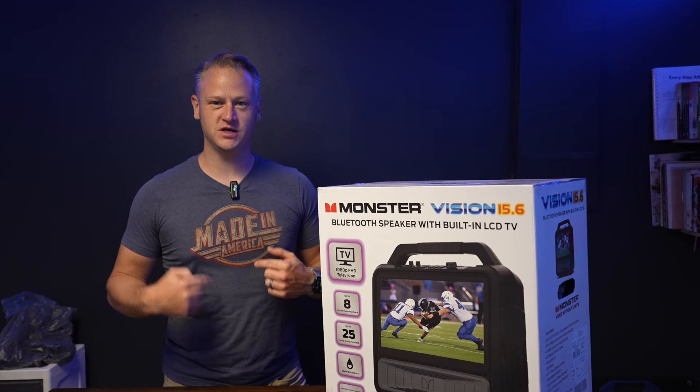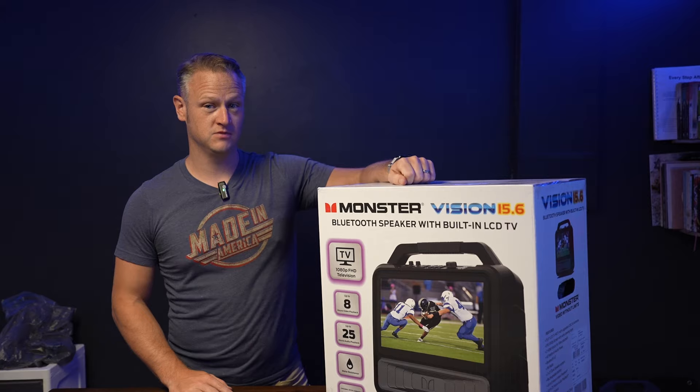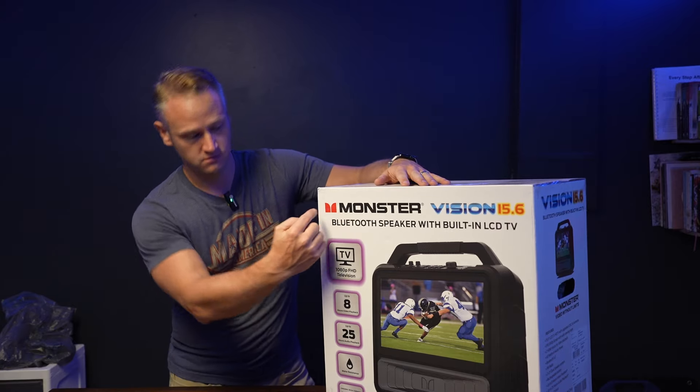Welcome to Daniel Reviews. I'm Daniel Goodwin, and today we're looking at this monster — no, literally. It's called Monster.